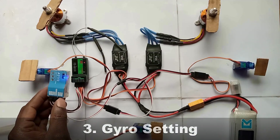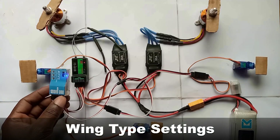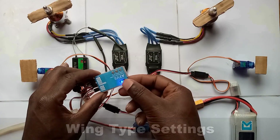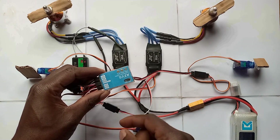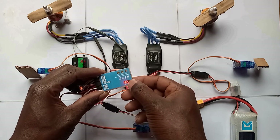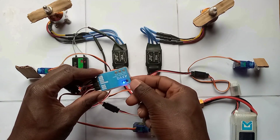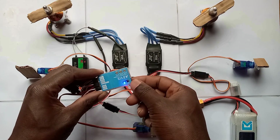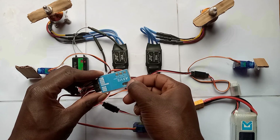Next is gyro settings. We start with wing type settings. Long press the setting button, go to setting mode, fast blink — red is a delta wing, red-blue is a flying wing, and blue is the standard wing type. Mine is a standard wing type so I leave it at blue and wait for the gyroscope to save, then leave the setting mode.